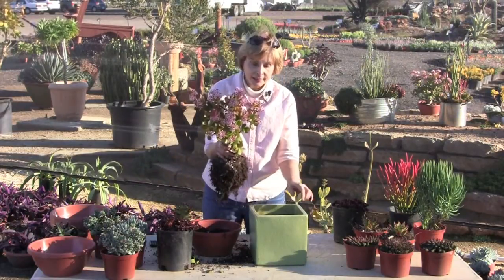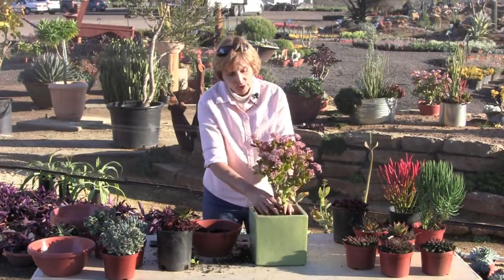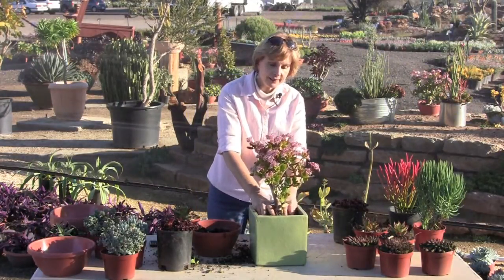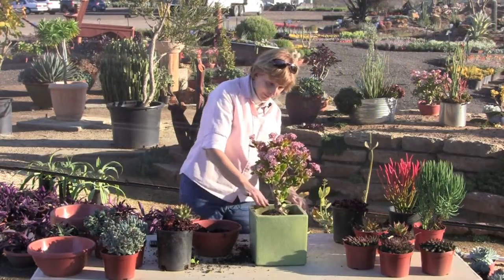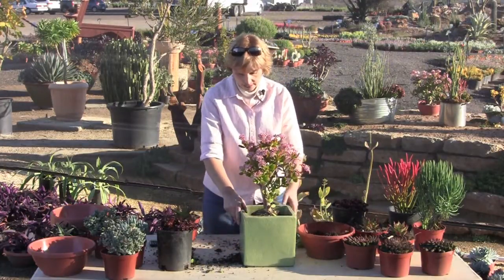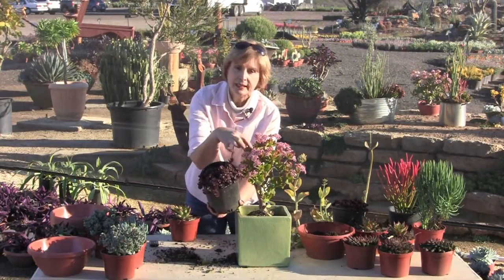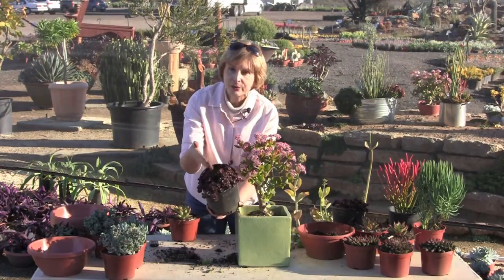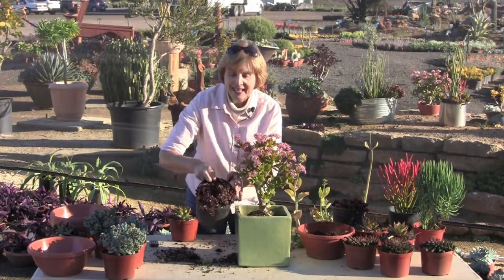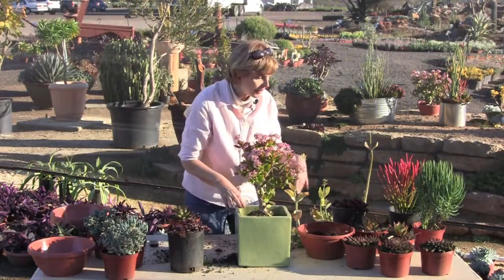The nice thing about jade is that it looks like a little tree, so you can have an upright element in your composition that suggests something in a larger landscape. I'm positioning the jade right in the center of the pot. The Sedum Dragon's Blood has little rosettes that will repeat the flowers in the jade, is red which picks up some of the colors in the leaves, contrasts with the pot, and will cascade over the side. Let's leave our cascader for last and do our mid-height interest.